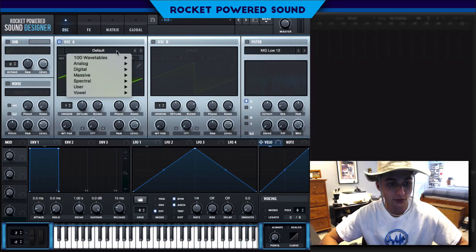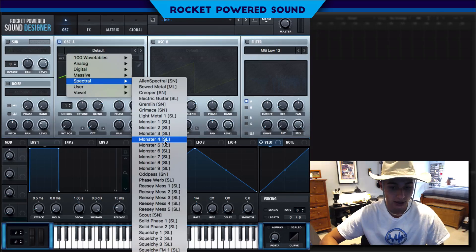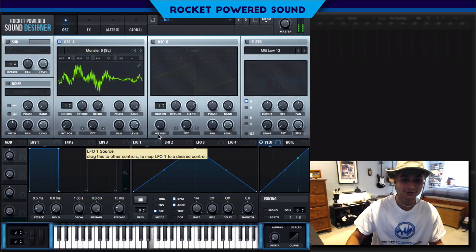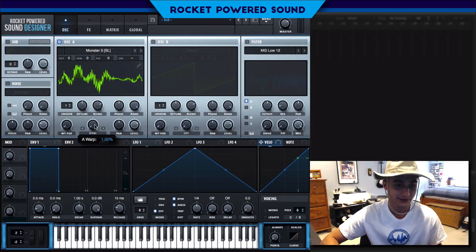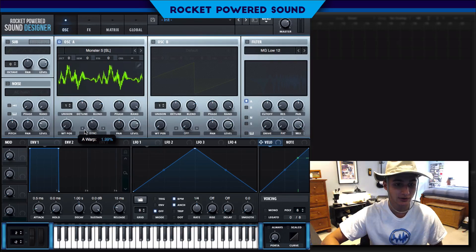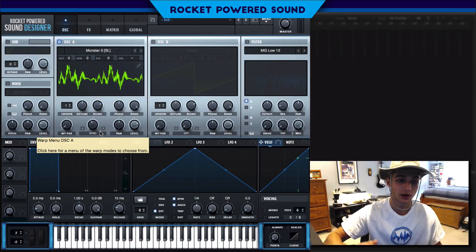We're going to start off with a pretty vocal waveform — pretty surprising when we're dealing with bells. Pull up Monster Five and immediately that's the sound we get. Let's turn on sync and as we start to turn up the sync you're going to notice more and more cycles of the waveform being introduced into a single cycle. We're turning up the octave — at two percent on the dot that's almost exactly two cycles in one cycle, which brings up the octave one up.